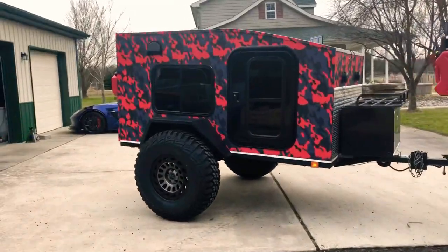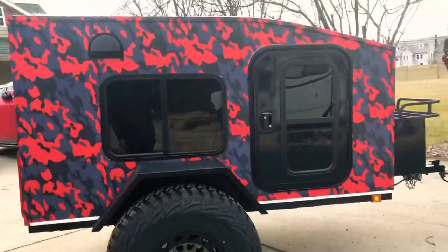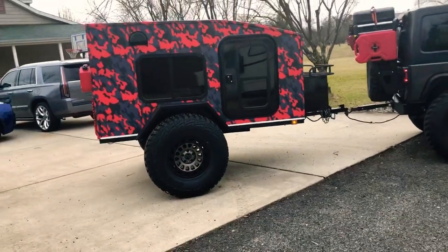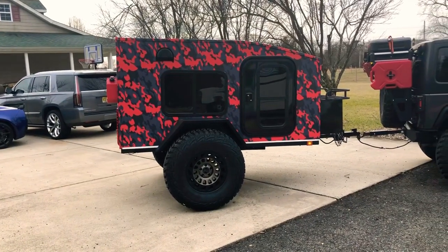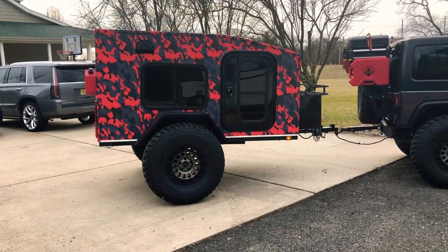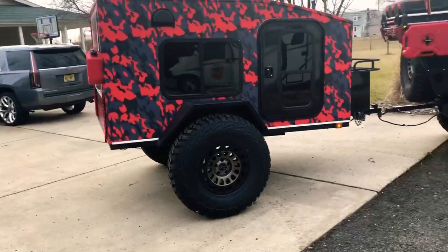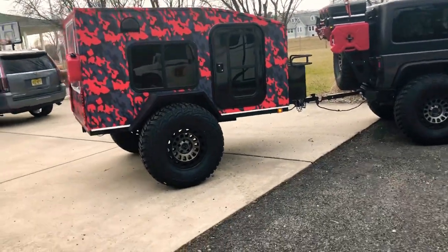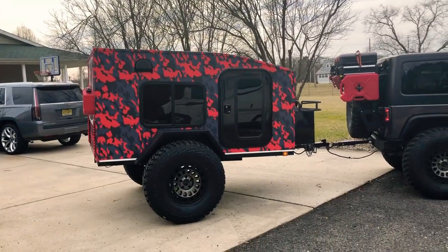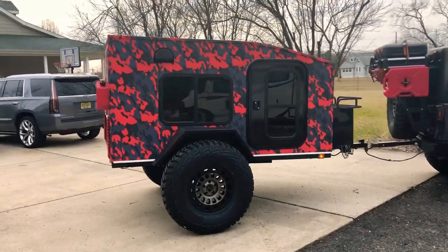I have some screw jacks coming for stabilizers. I'm not sure if I want to permanently mount them underneath the frame, or just have them sit in the box and use them when I park. I got four — I don't know if I'll use all four though. Maybe just one in the rear and two up front in the front corners. I haven't decided on that yet.